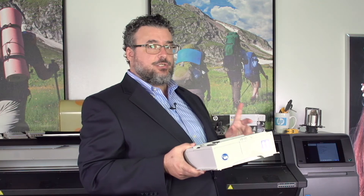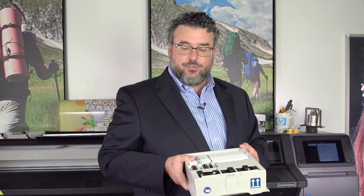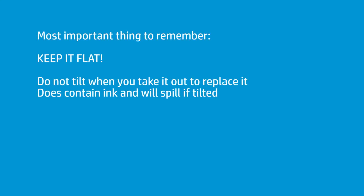This is extremely handy — it's all now self-contained, just a one-unit operation, and it resides where the maintenance cartridge always did. I just wanted to show you what it does and warn you not to tilt it. I've already ruined one nice suit getting ink all over me. This does contain ink when you take it out.